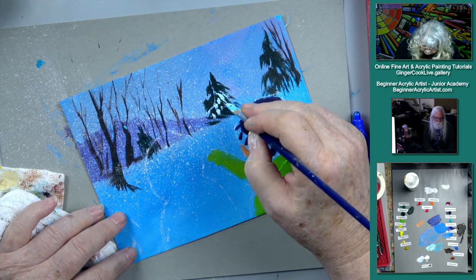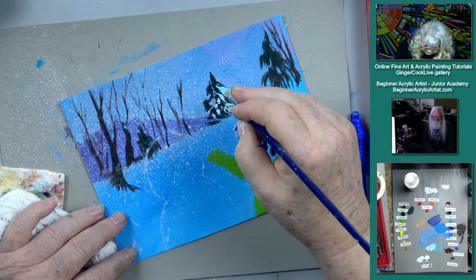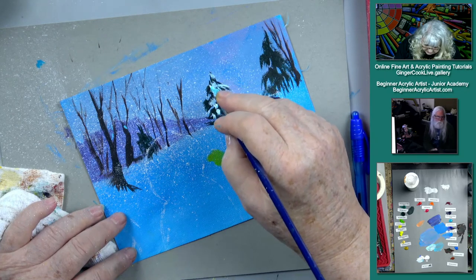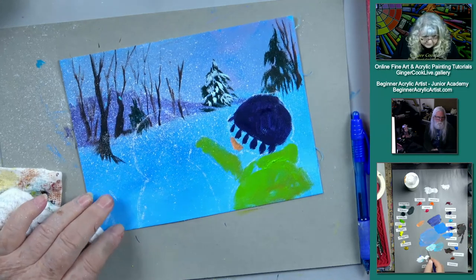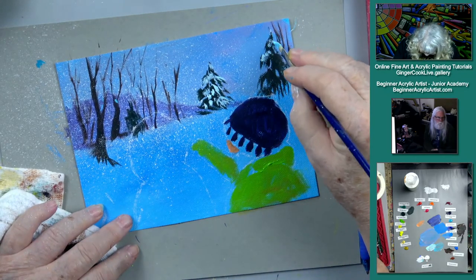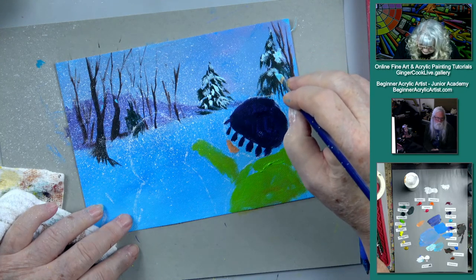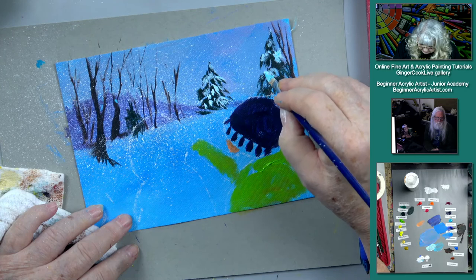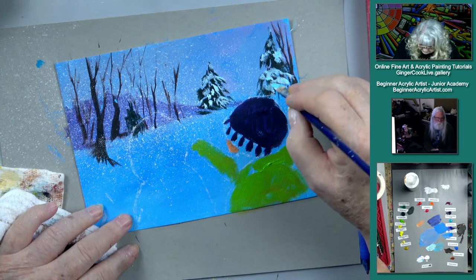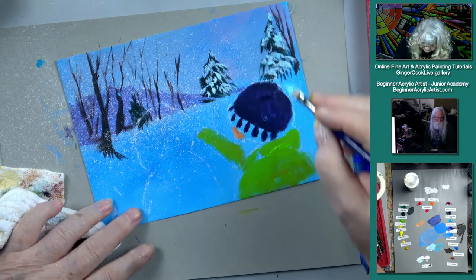Remember, snow falls from the top, so when it lands on these branches you always have to see some green underneath. If there's snow falling, you always have to see some of that dark green where it lands on top — plop, plop — and then there's that darker green underneath like that.